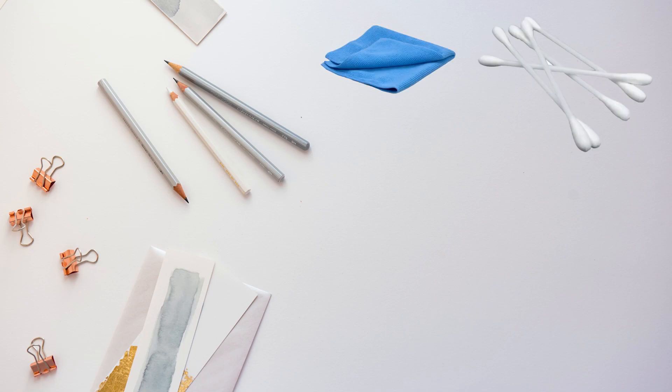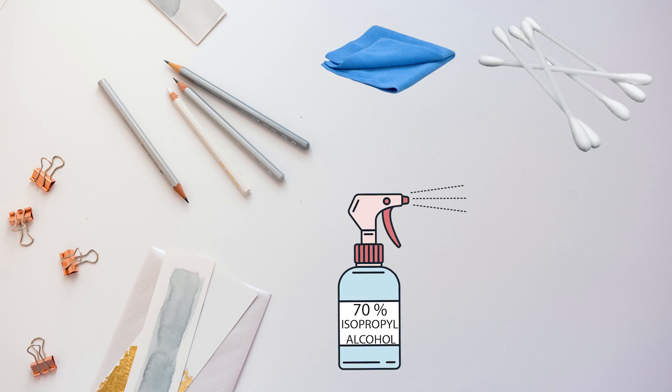So what are the products we need here? The first thing you need is a microfiber cloth, a cotton swab, 70% isopropyl alcohol, and a soft toothbrush.